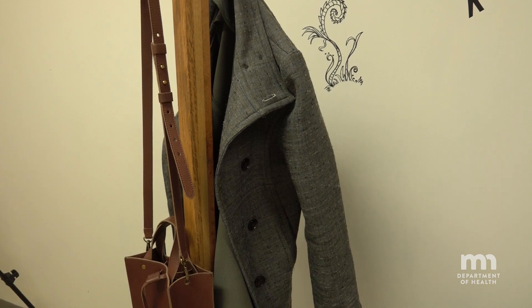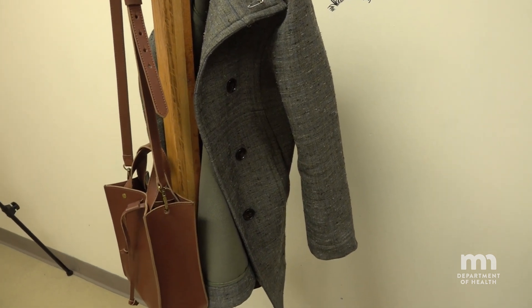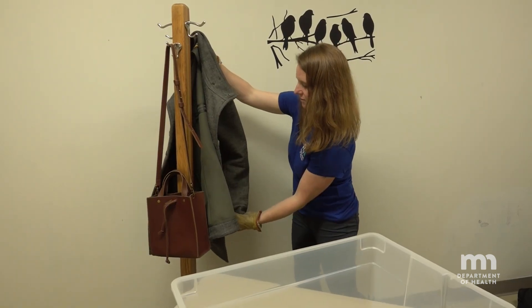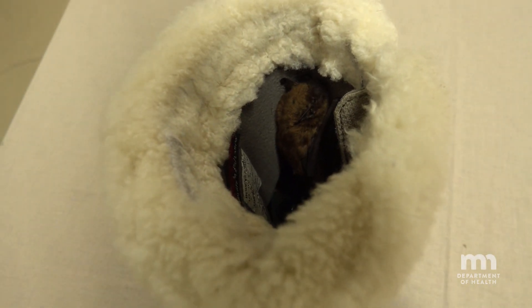If you've seen a bat in the house and now you can't locate it, you might be able to find it by listening for the sounds a bat makes. Sometimes bats end up in shoes, jackets, or other items like a purse.